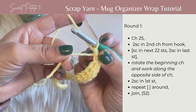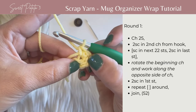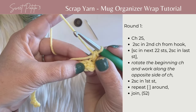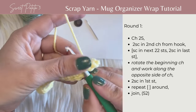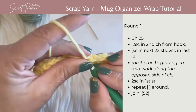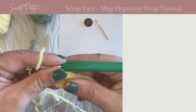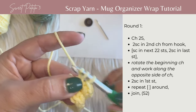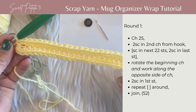As you work down the beginning chain, bury that beginning piece of yarn — it helps with weaving in at the end. Single crochet in each stitch to the end until one stitch remains, then work two single crochets in that last chain.